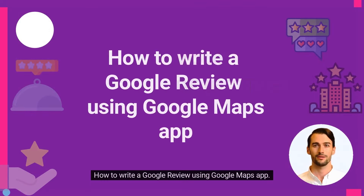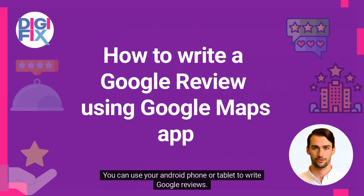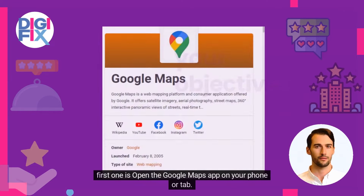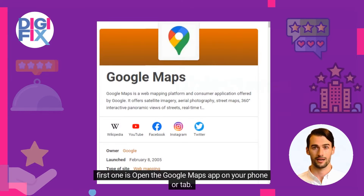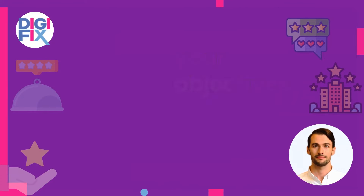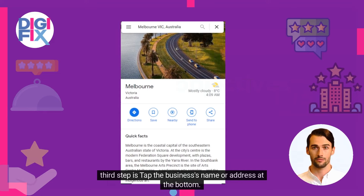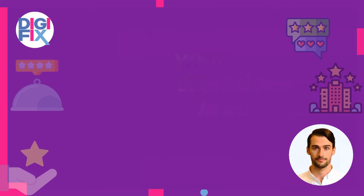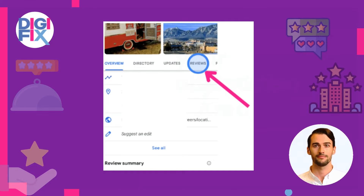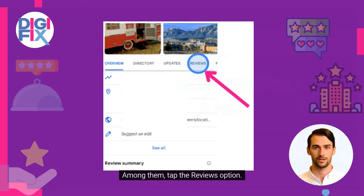How to write a Google Review using the Google Maps app. You can use your Android phone or tablet to write Google reviews. Follow these steps. The first step is to open the Google Maps app on your phone or tablet. The second step is to search the business or place on the map. The third step is to tap the business's name or address at the bottom. The fourth step is you will get images of the place, and under that there are a few options. Among them, tap the reviews option.